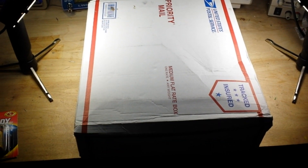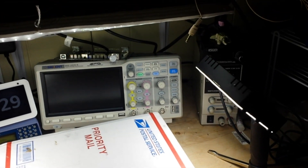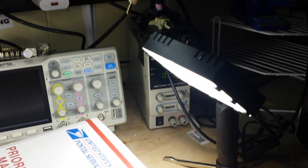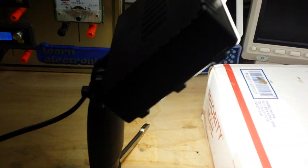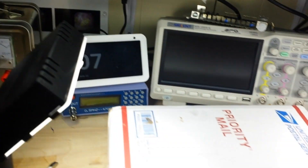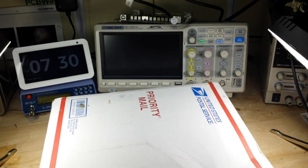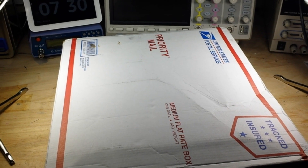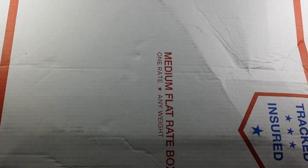Hey, what's happening guys? Look at this, we got a box to open today. But before we do, I want to show you something - I got some new lights for the channel. Hopefully that will brighten things up and improve the picture considerably.